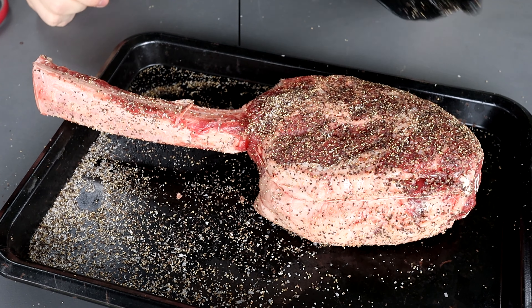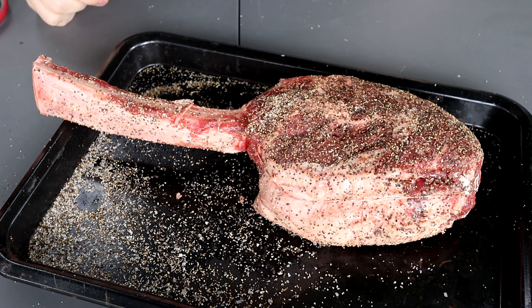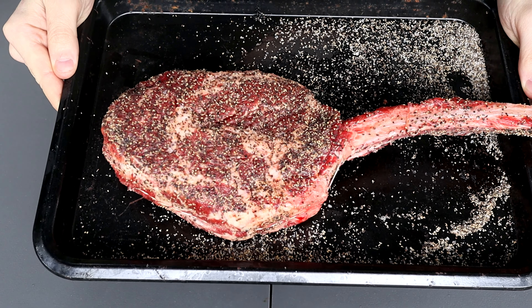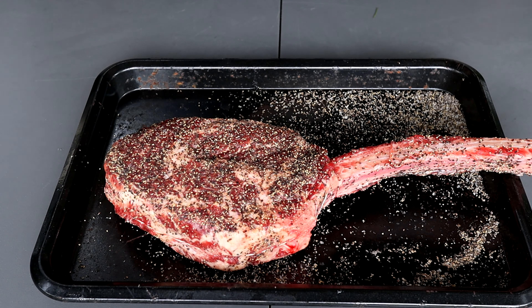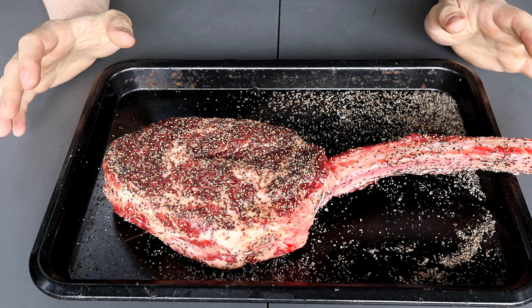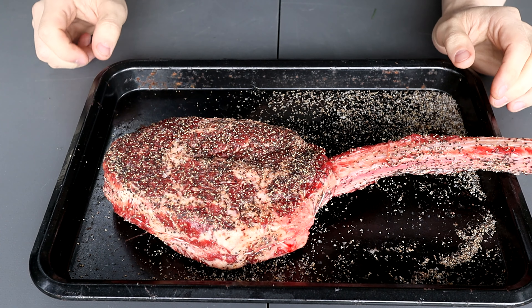I'm going to stick this in the fridge for about two hours and report back when it's time to fire the pit up. Two hours later, we have a beautifully dark-colored tomahawk — all that salt has gone deep into the meat. This is going to taste so good once it's been on the pit and grilled up. But before we do that, we've got to make a butter.